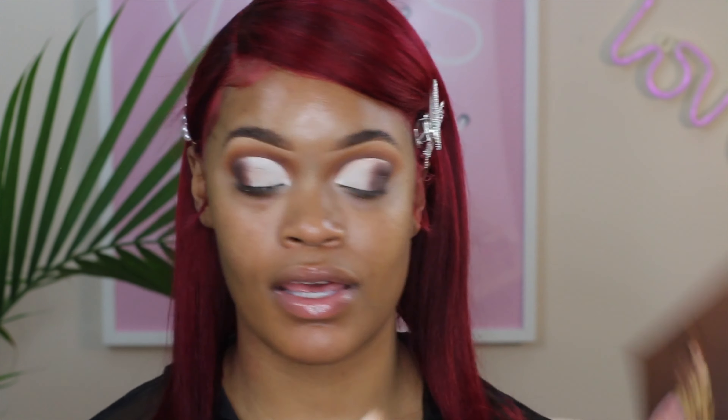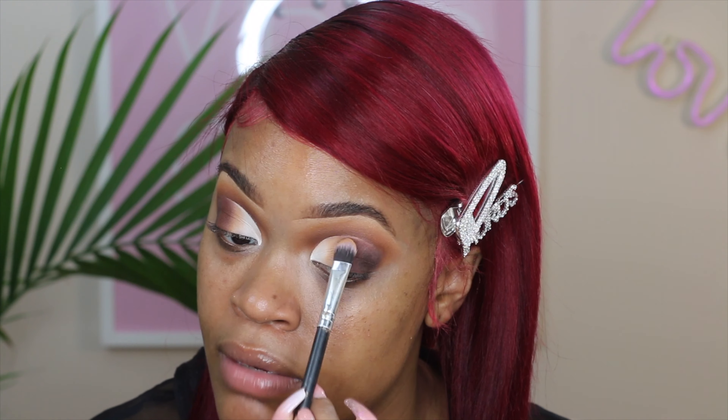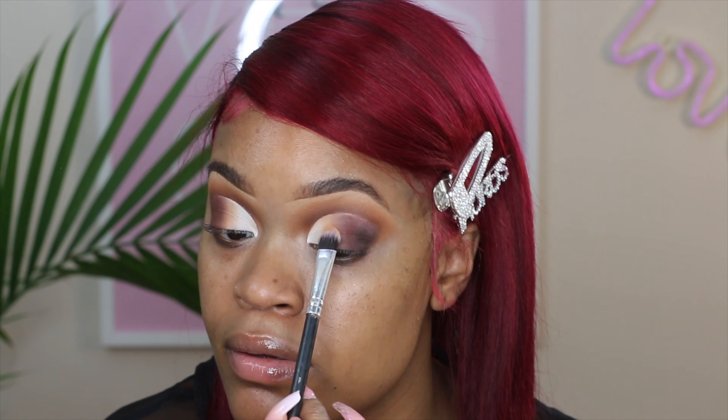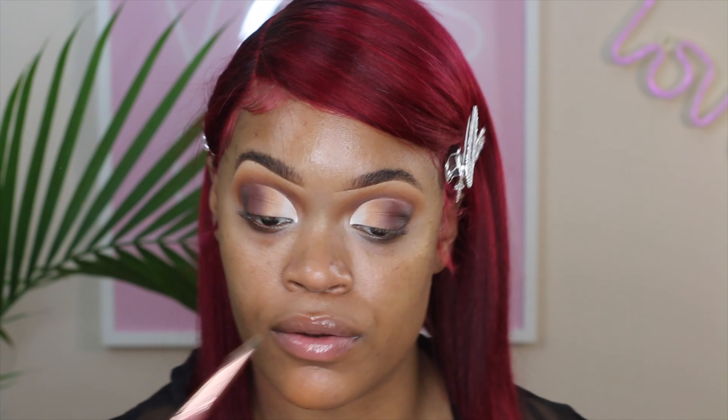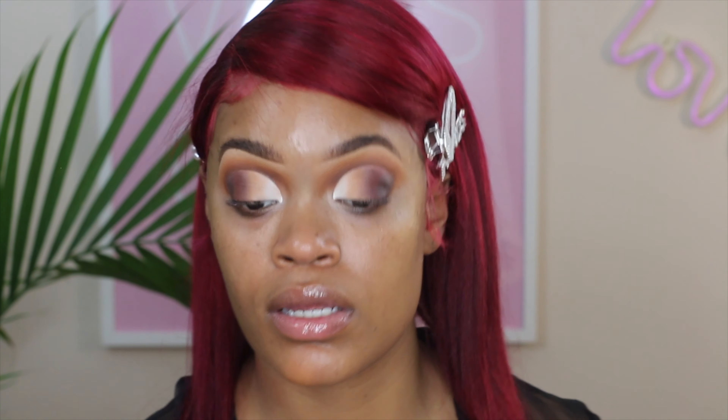Then I'm going into the Chocolate palette and taking a shade to blend in the middle of my eye. Anywhere you're losing pigment, just go back in and blend it out — don't worry about it. Just tap it in and pull it out. Tap, tap, tap — keep blending until it looks pretty and seamless.